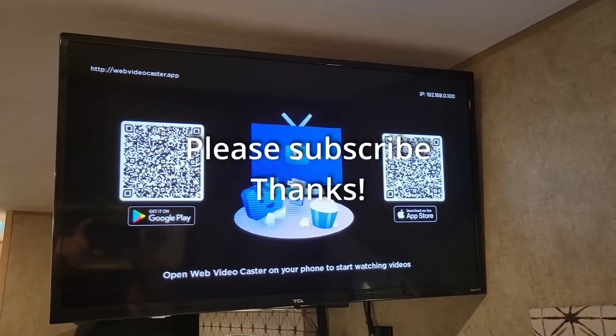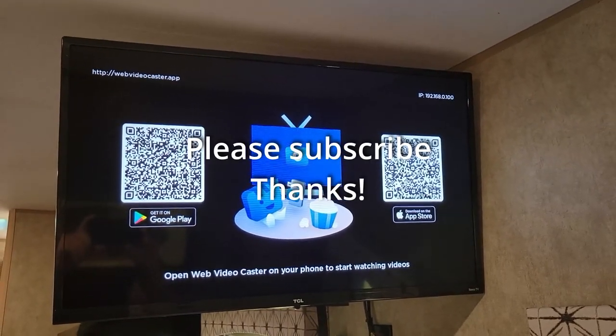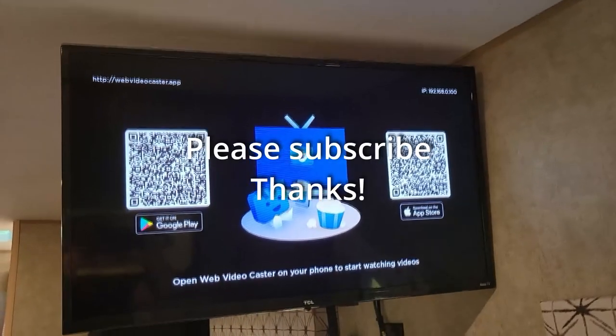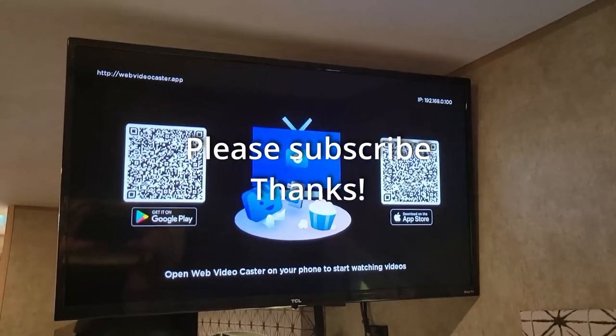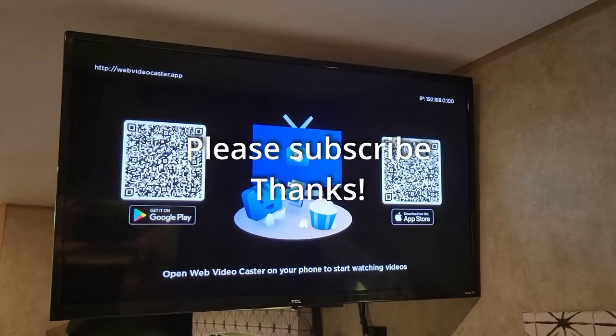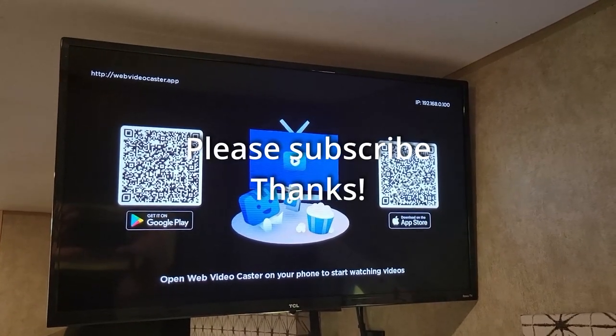That's how you connect your Roku TV to a Wi-Fi network without any internet connection. I hope that was clear enough. If not, go ahead and ask a question down in the comments — I usually reply the same day. Thank you for watching.